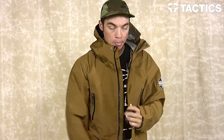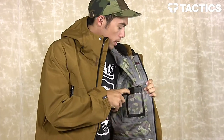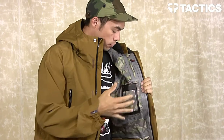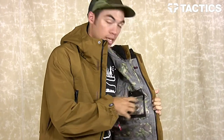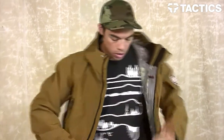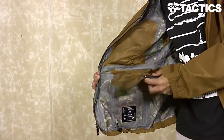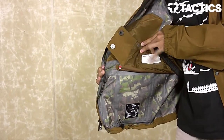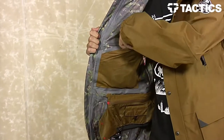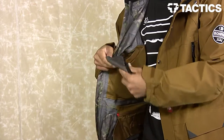Inside, you've got an internal media pocket with audio routing — put your smartphone right in there, there's a little hole right here to run your headphones up through this loop into your jacket for hassle-free shredding with audio. The cool thing about this window is it's touch sensitive, so you can work your smartphone without taking it out of your jacket. On this side, you have your zip-out powder skirt with pass window, so if you need to flash it to the lifties you can do that too. You've also got a zippered pocket with a removable Bonfire goggle bag.